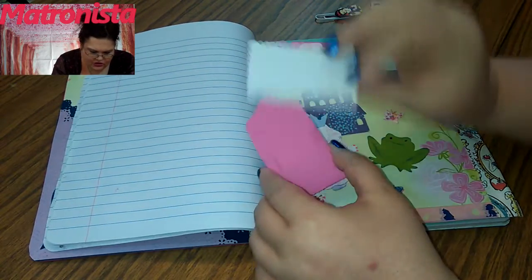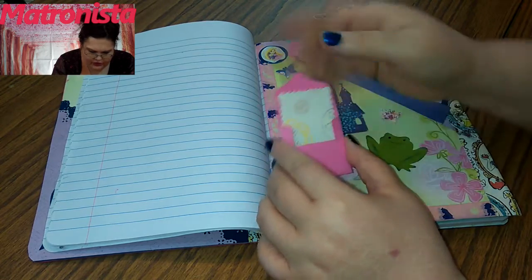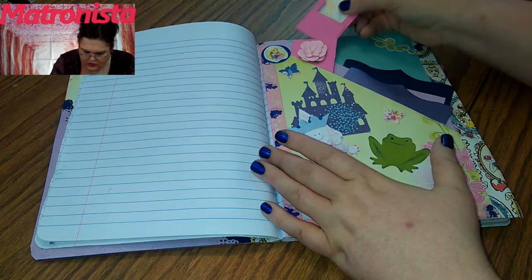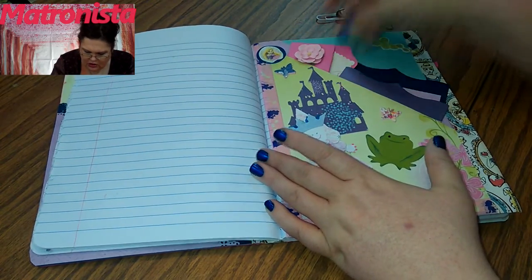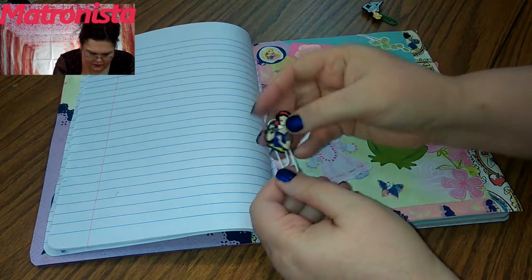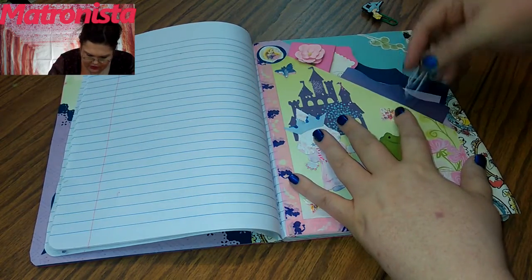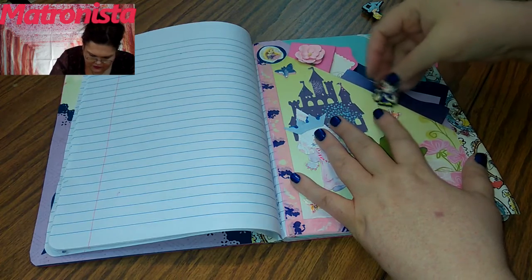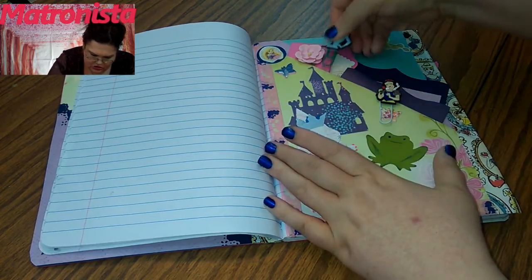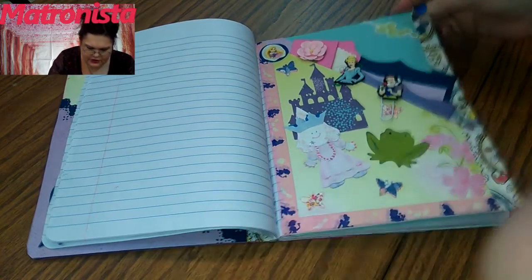This is another one but it's just got a little letter in it. You can fold that over and this closes, and you can give it to somebody if you want to. Then these are just two paper clips with Disney princesses on them — two of them.